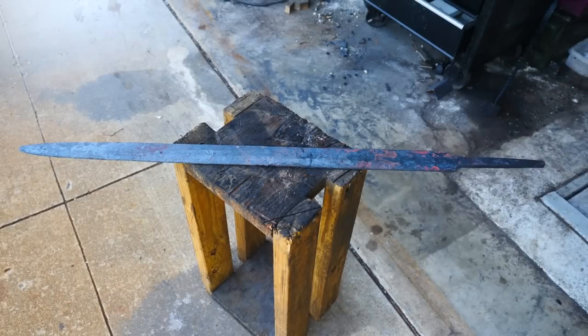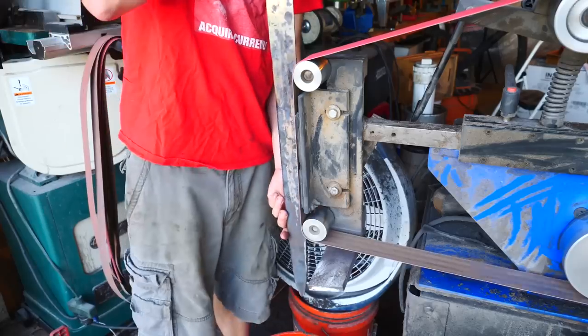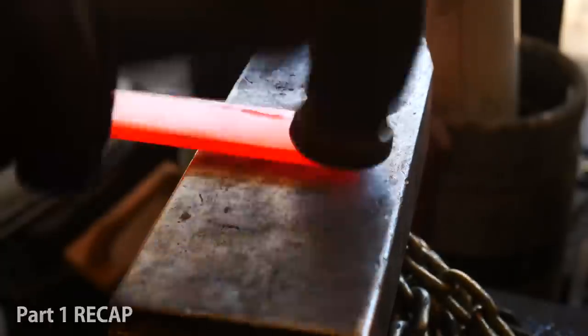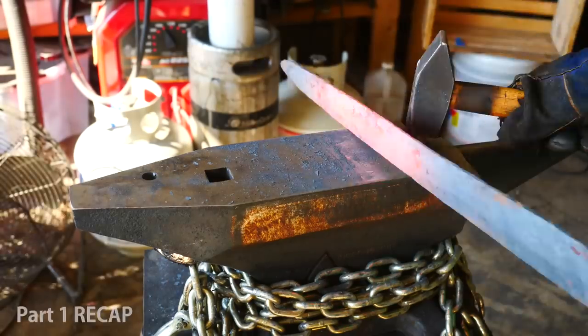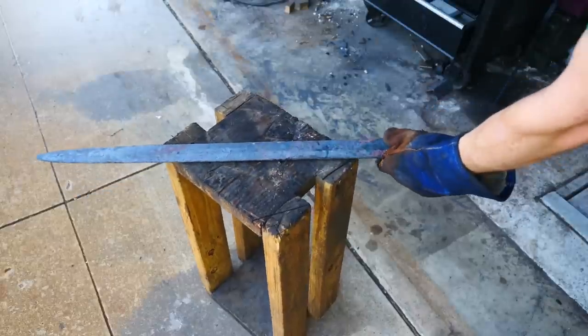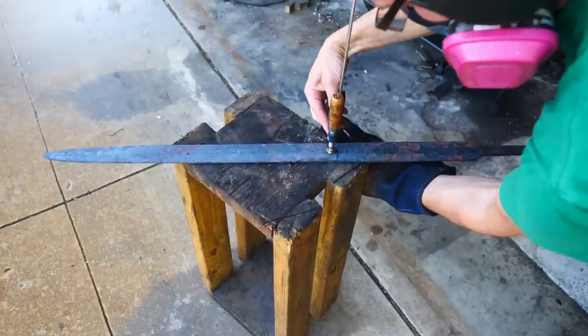Here's where we left off after part one: we'd finished forging and we're grinding off our scale. This is where it all started with a 3/8th inch thick piece of 1070 steel. Part one includes every hammer blow of forging this sword, so go check it out. Now we'll angle grind off some of this scale and then finish the cleanup on the belt sander.